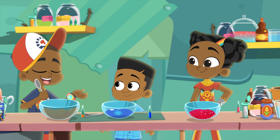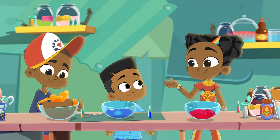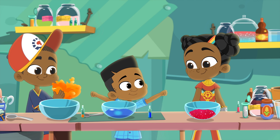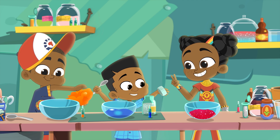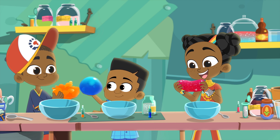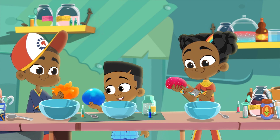I wonder what happens if I add a tablespoon of some shaving cream. The shaving cream has bubbles, which mixes the slime to make it lighter. My slime is more foamy now! I want to make my slime extra bouncy — just add some cornstarch, two tablespoons at a time. And I'm going to try and add a teaspoon of body lotion. My slime is now super stretchy and super bouncy!